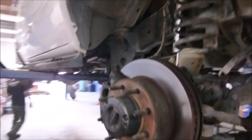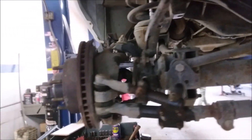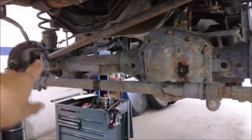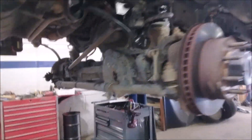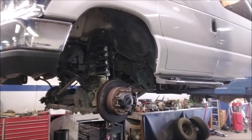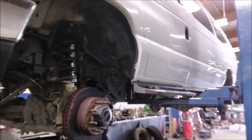We got a Quigley here getting new bushings and new shocks. Solid front axle right there — 4x4. I think he's getting an Econoline tomorrow to put his lift kit on. But this is what we got today in terms of a van.